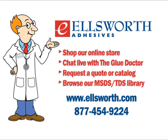You can also reach us at 877-454-9224. If you enjoyed today's podcast, be sure to check out our other programs on our website's Glue Doctor University. You can also subscribe to our podcasts on iTunes — just search for Ask the Glue Doctor and we'll keep you posted when new programs are added. Our programs are also available on Ellsworth Adhesives' YouTube channel. Just go to YouTube, search for Ellsworth Adhesives, and you'll find us. Thanks again for joining us today.